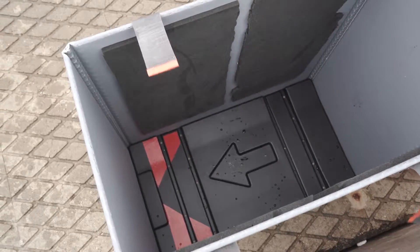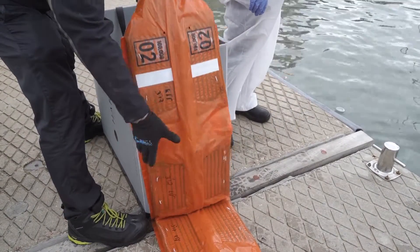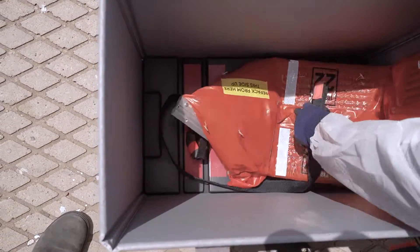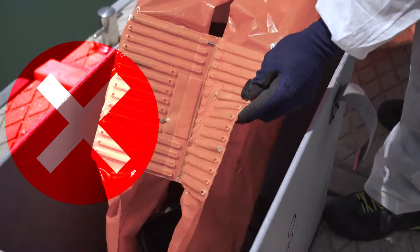As you start packing, it's very important to make sure that you are packing the right side up. Insert the boom into the bottom of the box and align with the arrows on the bottom lid — not like this, or like this.